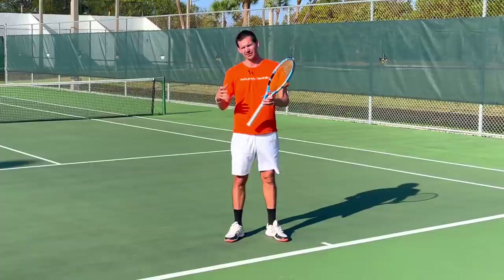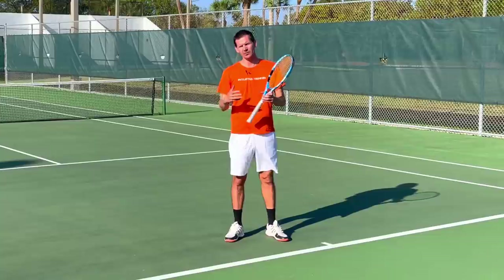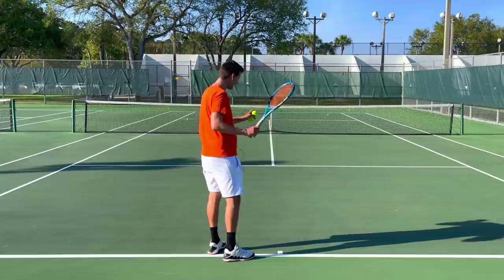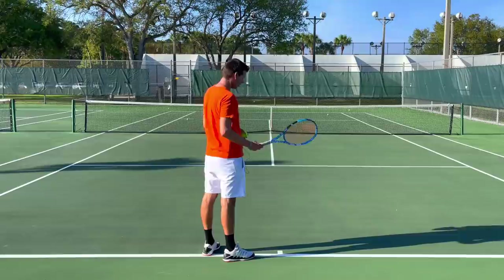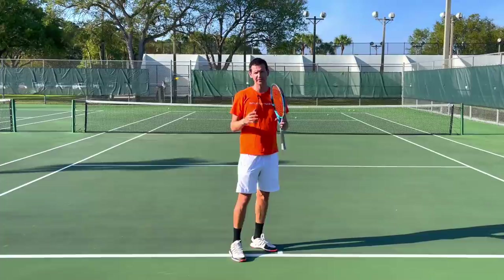This is not only a problem at the recreational level — it's also a problem at the junior level and even at the elite level. On the WTA tour, defensive play, whether it be moon balling, slicing, or dinking the ball back, can win a lot of matches. Here are some examples: a slice forehand that's usually short, a moon ball bouncing high with very little pace, or the worst one — a dink shot with no pace, just a flat ball sitting in the middle of the court.